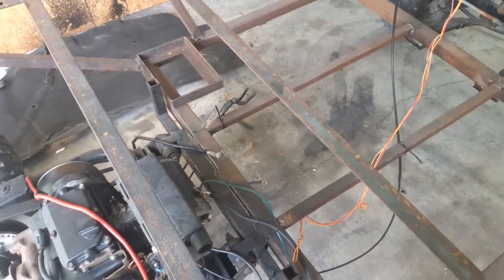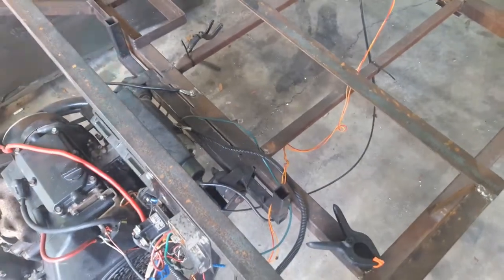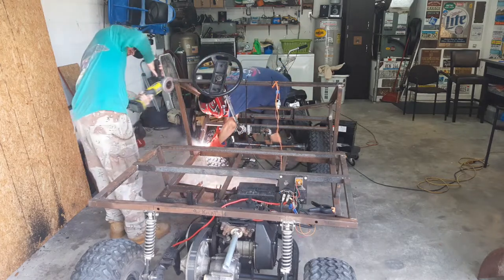This thing needs a lot of work though. I still got to hook up a gear shifter, throttle pedal, all that jazz.